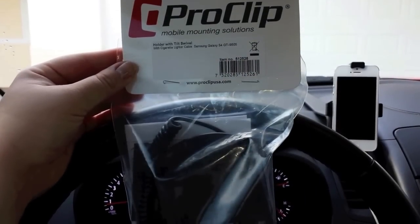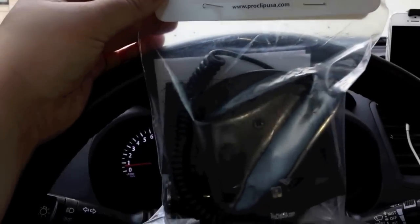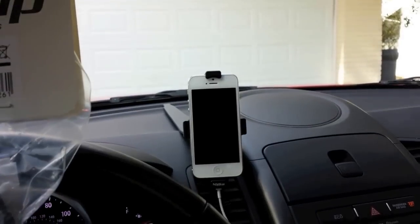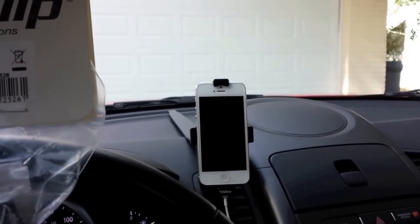The cradle mount that they sent me — you have to already have the center mount, like I do for the iPhone 5, to be able to attach the cradle onto it. So if you do not have the center mount first, please make sure you order both or you won't be able to put these two things together.